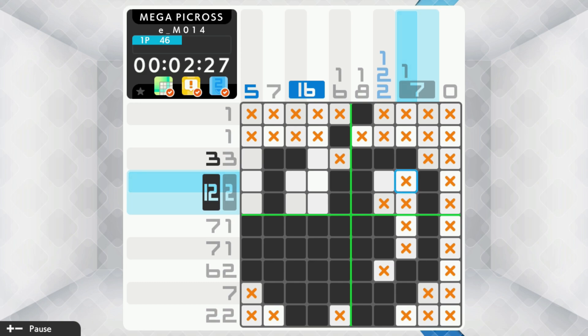Overall, my final score for the game ended up being a 7.8, and if you're interested in picking it up, it's currently available on the Switch eShop for $4.99.